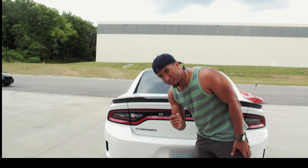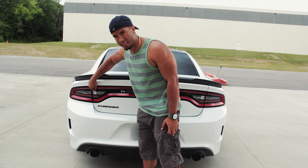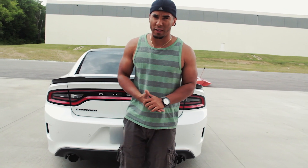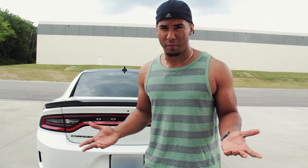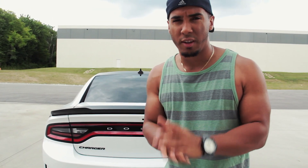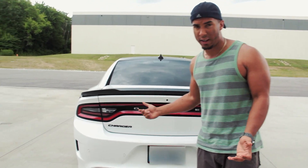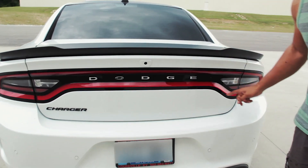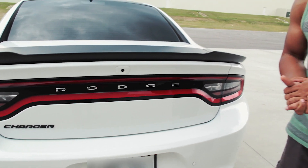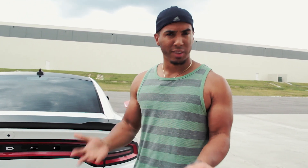If you already have a 2015 or newer Charger, I'm pretty sure you've already done this — tinting the lights — which I'm also going to do. I may or may not upload an instructional video on that, since everyone has done it before. Feel free to leave feedback in the comments on whether I should proceed with a tinted tail light installation video. I may also do debadging of the Dodge letters, which everyone is doing and which I really like, though sometimes we try to be a little different to have that taste of uniqueness. Comment below and let me know.